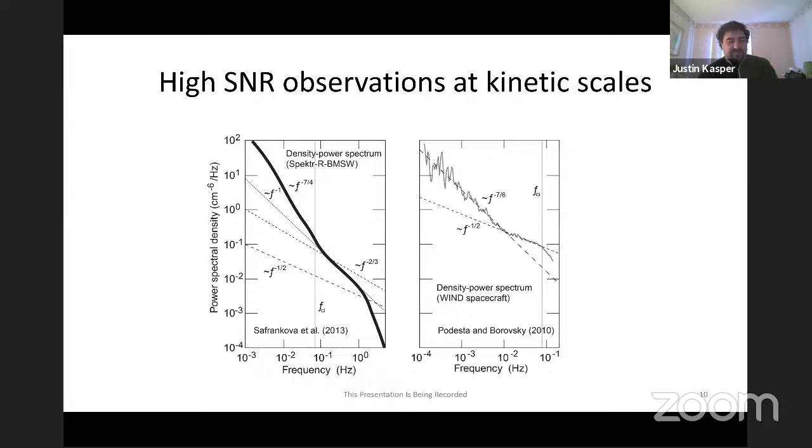An example from the Spectre-R BMSW investigation with six Faraday Cups allows very high-speed measurements. They were able to measure density fluctuations going all the way up to about 60 Hz - 60 times per second measurements of total proton density in the solar wind. Compare that to similar studies on the Wind spacecraft, which can only go up to about 0.1 Hz in part because of the spinning spacecraft's three-second cadence.